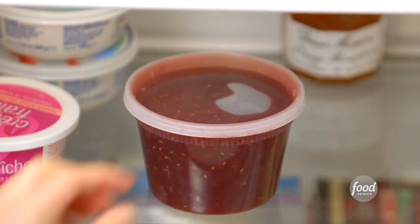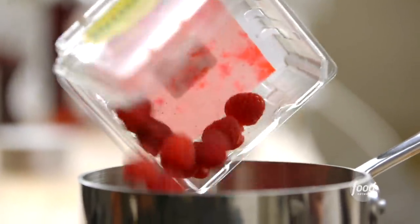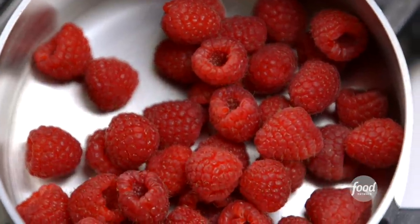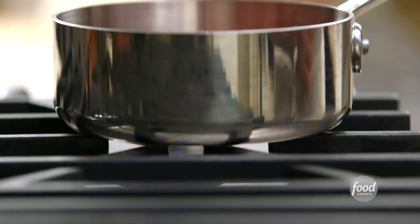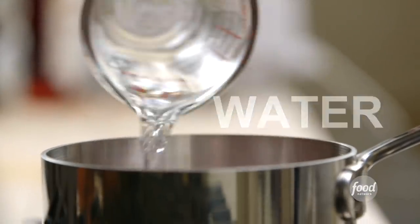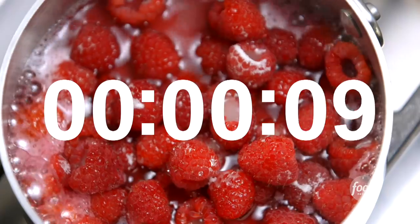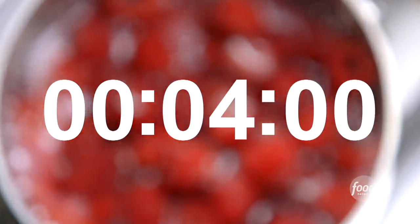I'm going to get the sauce for the baked Alaskas. This is my fresh raspberry sauce, and the best part is one of the key ingredients is store-bought. I put 6 ounces of fresh raspberries in a saucepan over medium heat, added ½ a cup of sugar and ¼ cup of water, brought it to a boil, lowered the heat, and simmered it for 4 minutes.